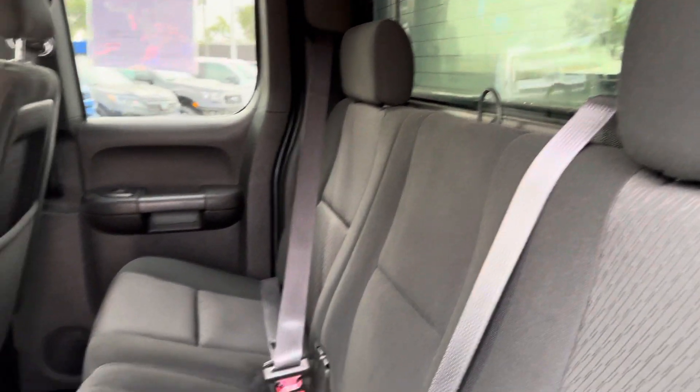But there we go — quick walk around for you. If there's anything more you'd like to see on the truck, just let me know and I'll be more than happy to get that done for you. Thanks for watching.